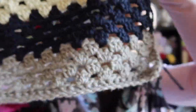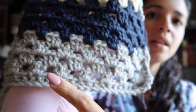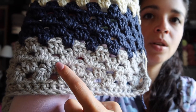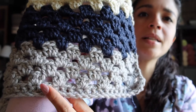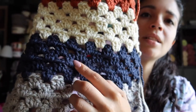When I first started with the gray, I only have four rows of those three double crochets put together. I only did four because I already had the row of double crochet in the gray.